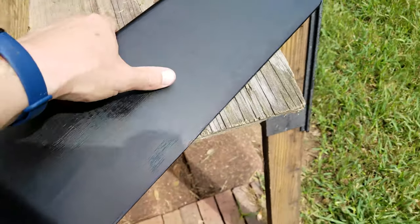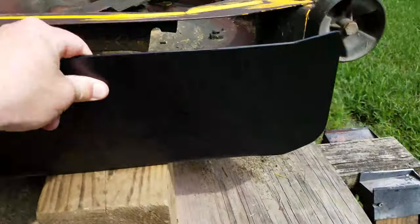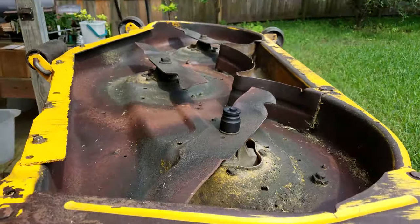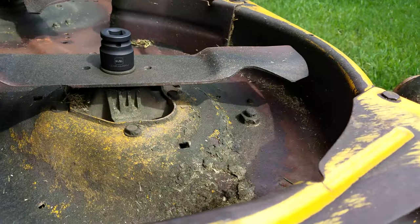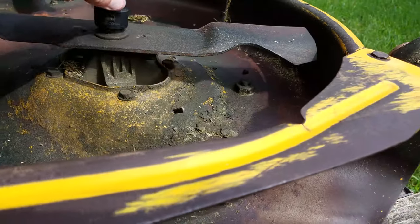It came with the plate that'll go here like that. And also it came with three mulching blades. So the first step obviously is to take them off, and it looks like it is a 15/16 for that nut.